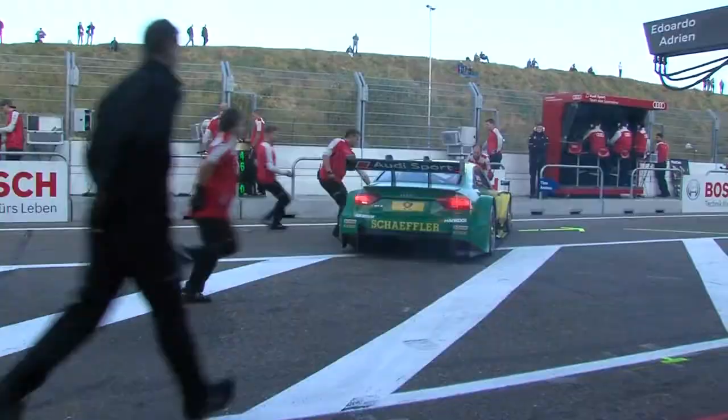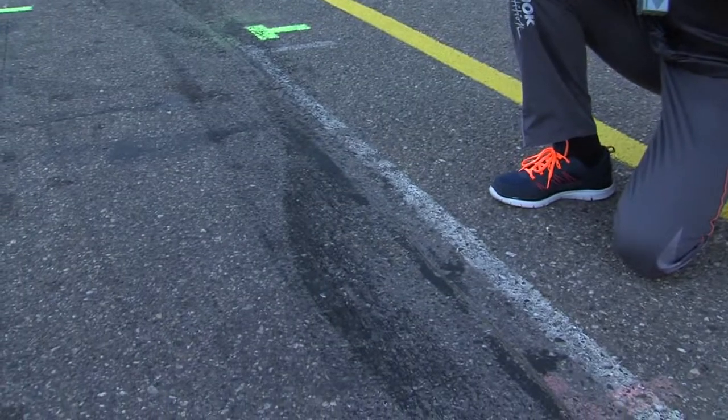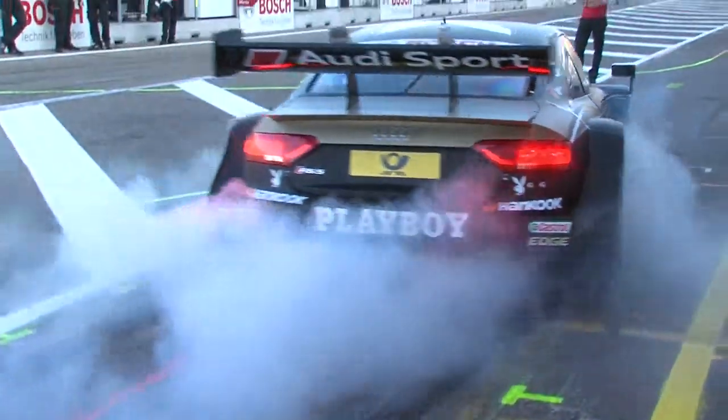Here we are in the Zandvoort pit lane, and you can see a black stripe on the track. The drivers are doing burnouts to improve the grip level on this part when they go to pit during the race, so it gives them the ability to restart the car and optimize grip.